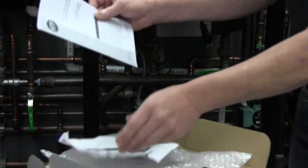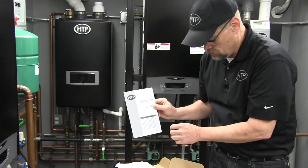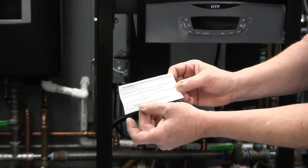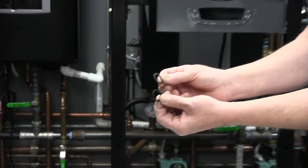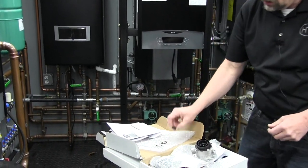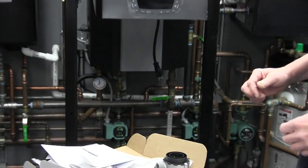The natural gas to propane conversion instructions are actually in the document package — I've already removed them to show you. You also have a sticker which would be applied to the side of the boiler after the conversion for documentation. You have the required gaskets for the gas line coming into the venturi. When we do a conversion we want to replace and use the gaskets that come with the kit, and then of course the LP diaphragm, which will be inserted into the venturi itself.